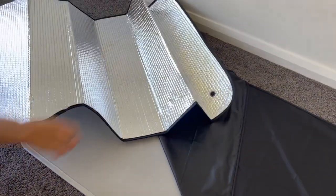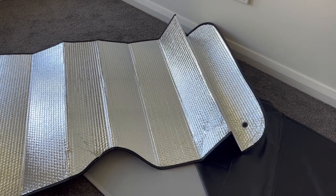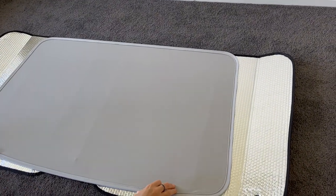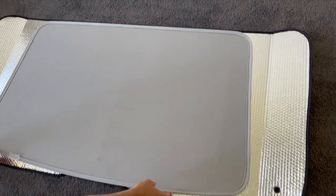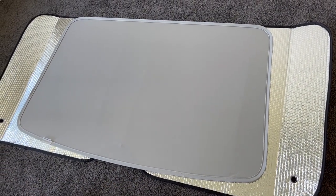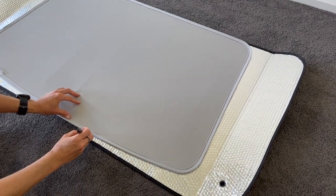We bought a very cheap sunshade from one of the online stores — these are freely available and cost a few dollars. Make sure that the sunshade fits carefully on top of the Temai sunshade. This is a silver bubble wrap sunshade that insulates very well.